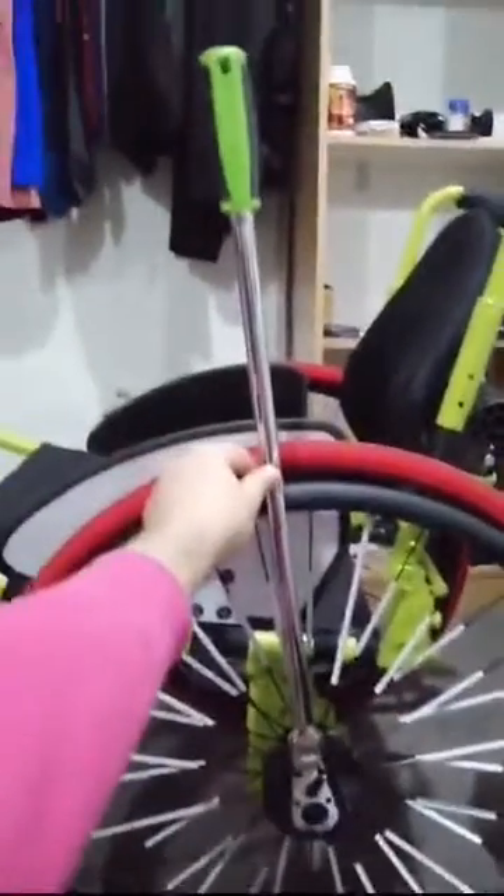All right, so this is a little bit more of a close-up of how it works. As you can see, this is my piece here that I have 3D printed. It attaches via four washers and bolts, and the ratchet goes straight into the side.